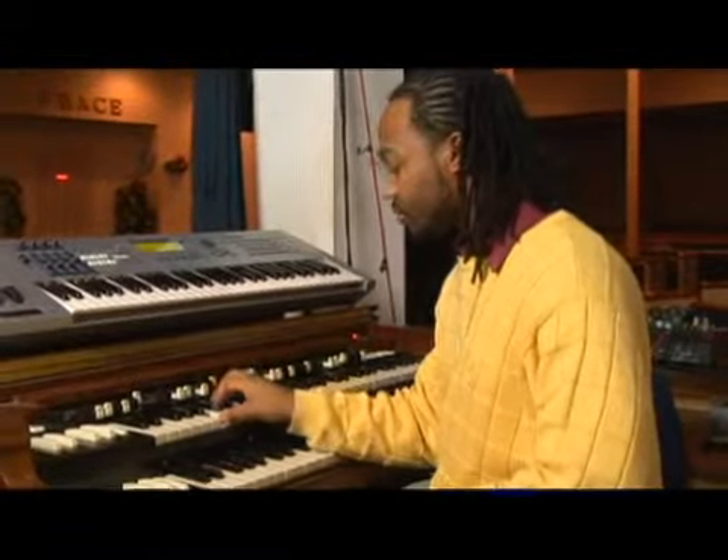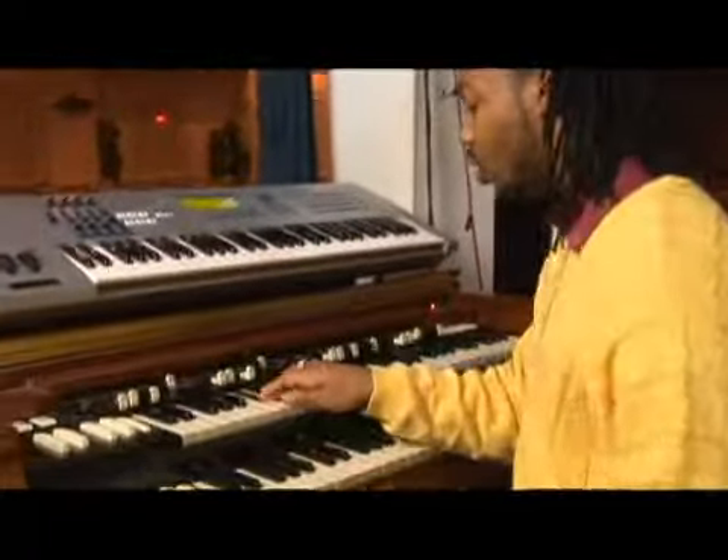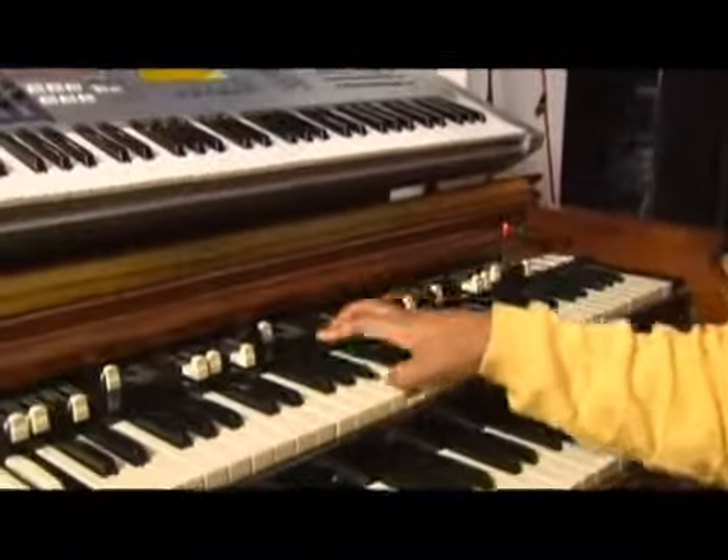We're in B now. The pattern is: whole, whole, half, whole, whole, whole, half.